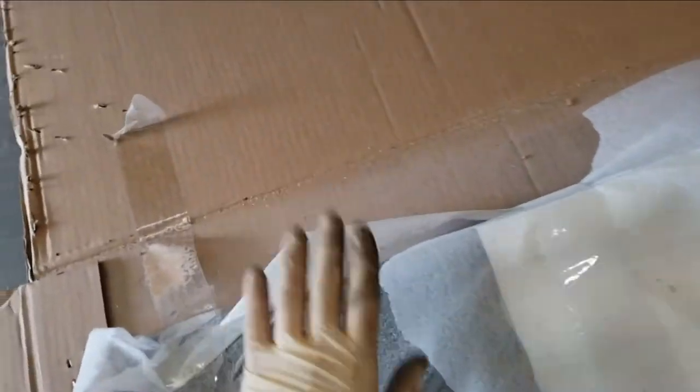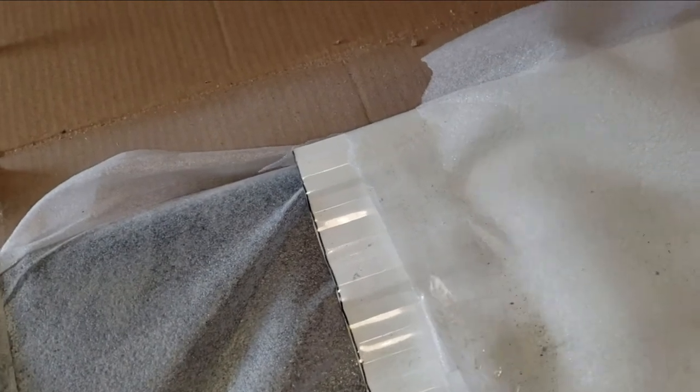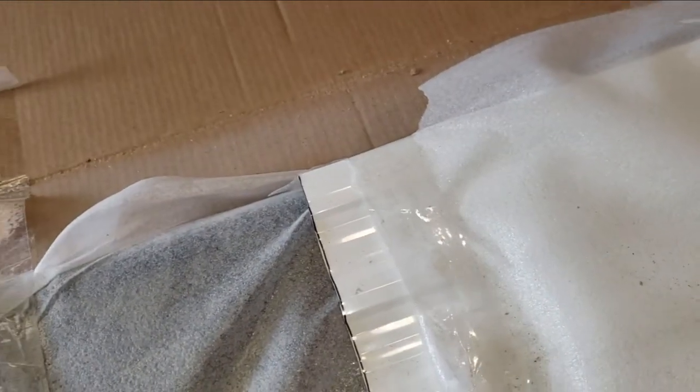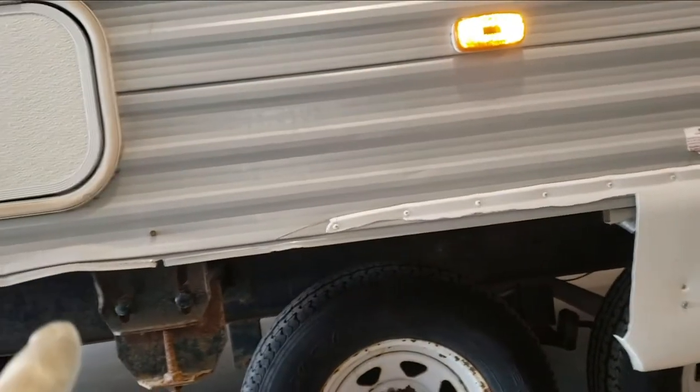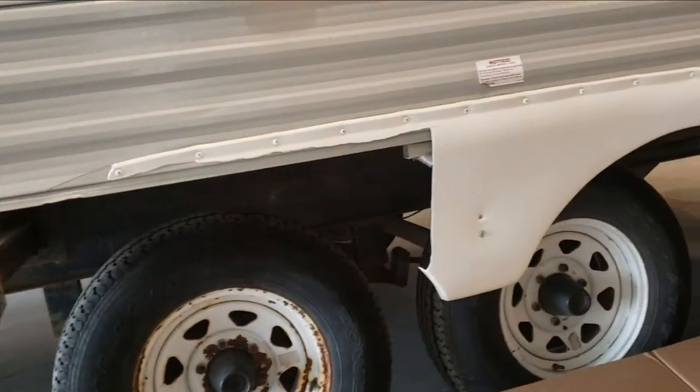I'm going to go ahead and replace all the seal for the slide-out. Let's check and make sure the metal's right because that's my biggest concern. This is what I ordered from Valley, and they shipped it to me. Here's the J-wrap that goes down below — it's probably not the right color, I'll have to paint that. And here's the metal — it's definitely not the right color, they didn't offer it in color. So I just have to make sure this is at least what I needed, then I'll paint it to match. So far we're looking good.